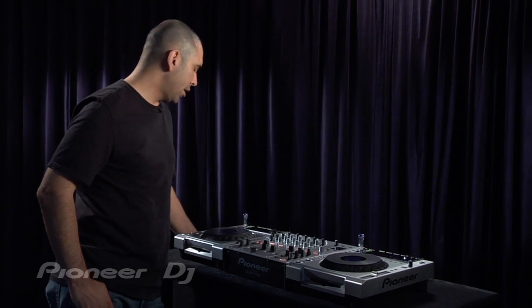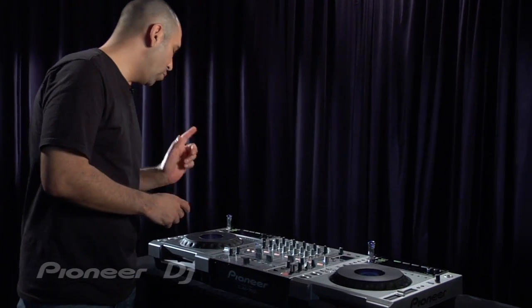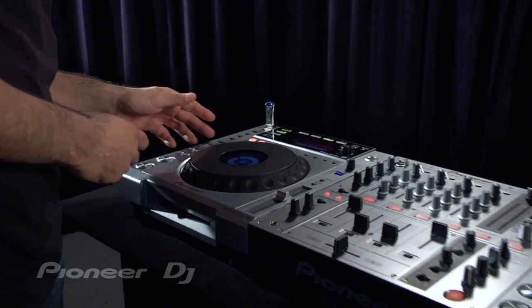Pioneer has a very popular feature called the Auto Beat Loop, and it allows you to create a loop on the fly by just the hit of one button. It's carried over on the CDJ850.